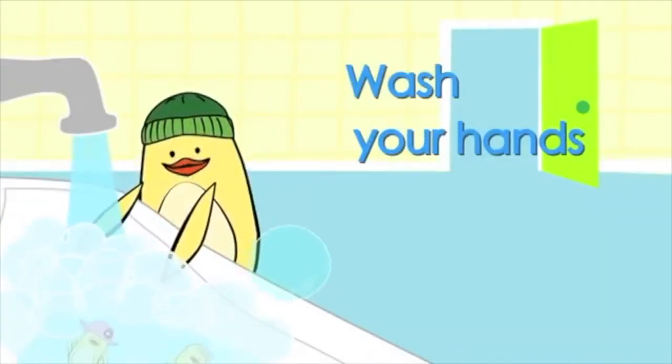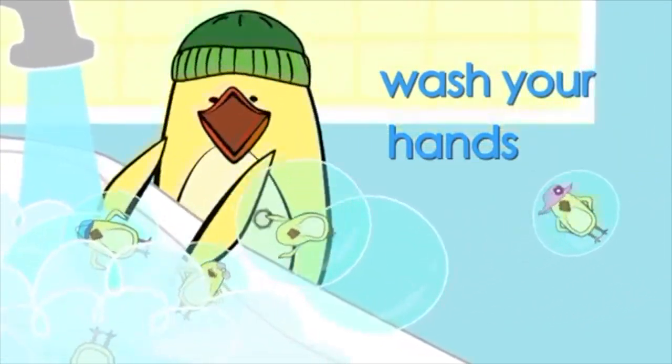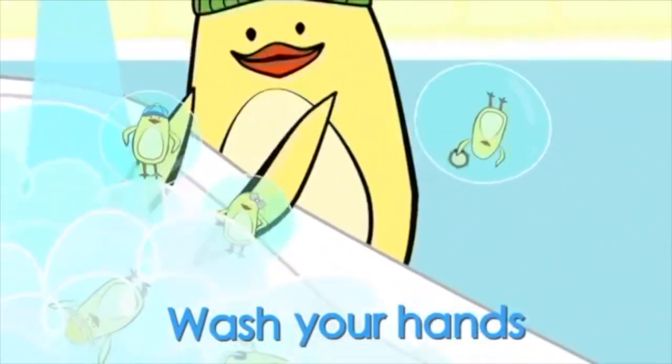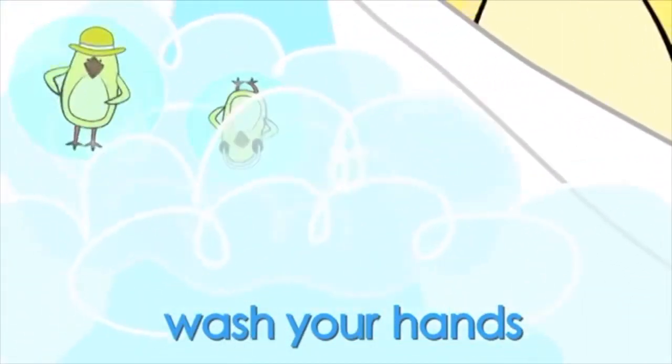Wash your hands, wash your hands, everybody come along and wash your hands.